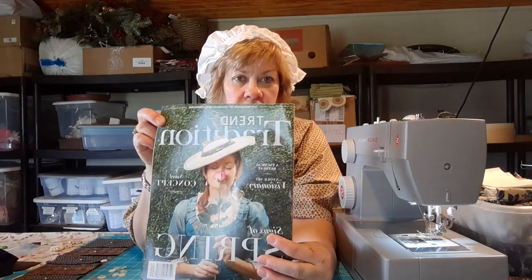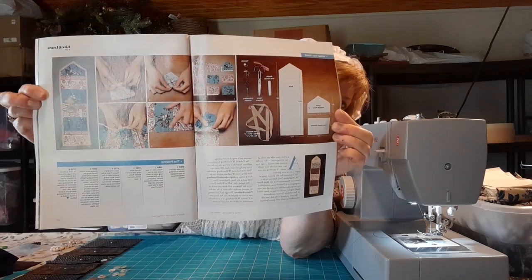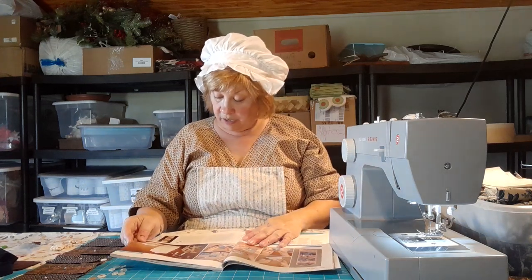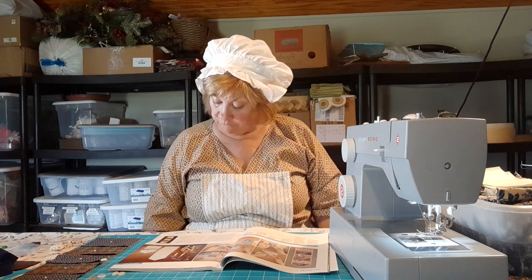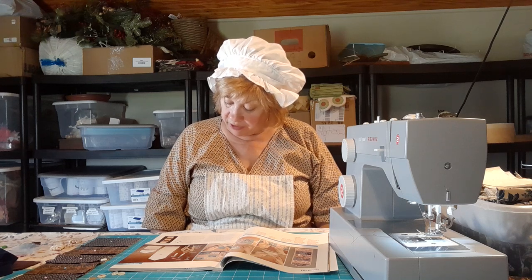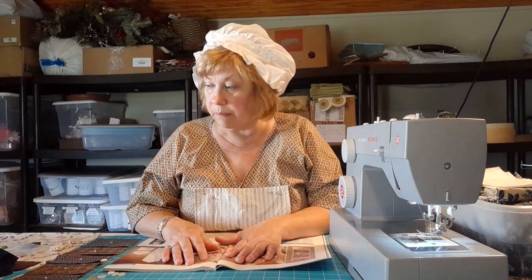I have a special edition of this magazine called Trend and Tradition, published by Colonial Williamsburg, and in this edition is a lovely how-to for making a housewife. This pattern is from 1798. The young lady who made the original — which they have in the Colonial Williamsburg museums — was named Magdalena Grohl, and she was a Franconia Mennonite from the Deep Run congregation in Pennsylvania, so she was probably a Pennsylvania German young lady.